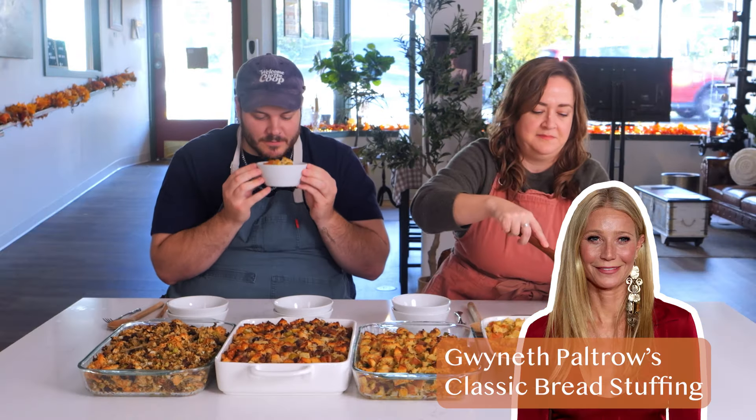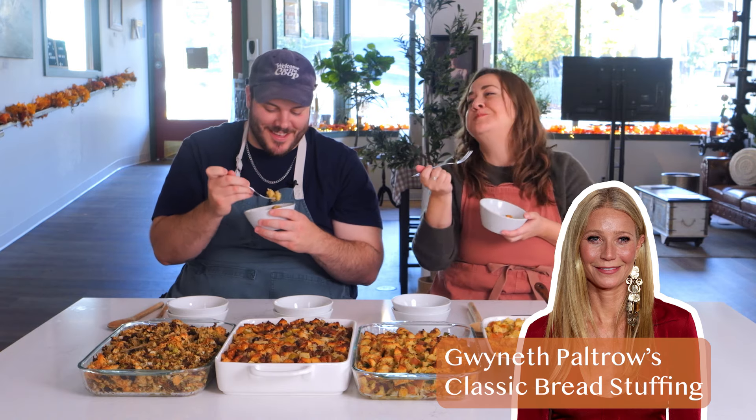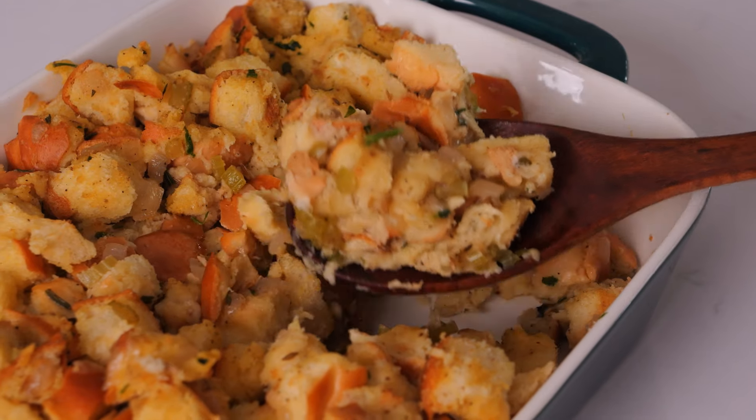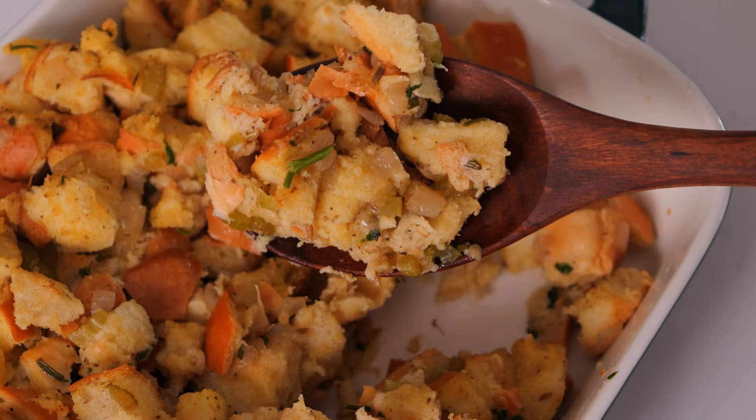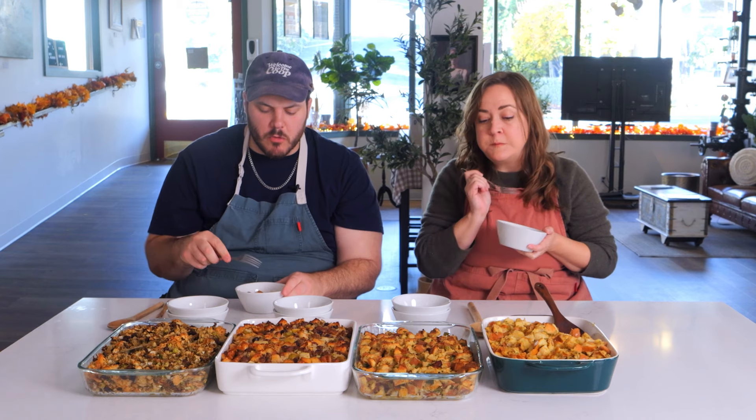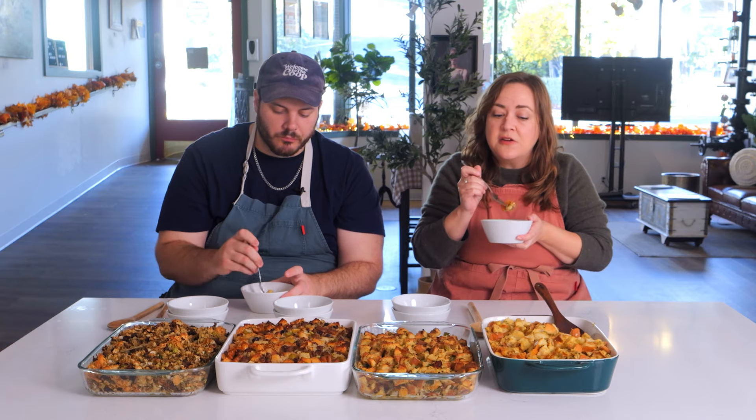Gwyneth, the goop queen! It's got that softness that I love in bread pudding. It's really soft. Buttery, very buttery. I love the fennel. Really, really good stuffing. And there's celery seed in this one too. This is classic, good stuffing — but I think the fennel gives you a little something unexpected. Easy. Love it. That crunchy bit. That was good. I like this one.